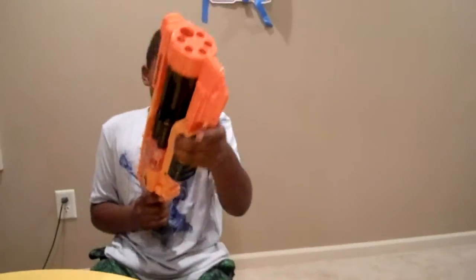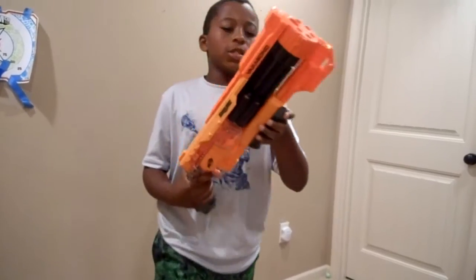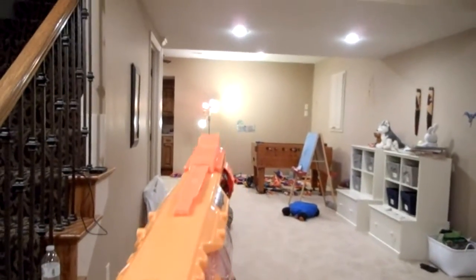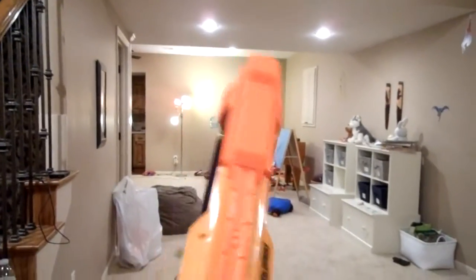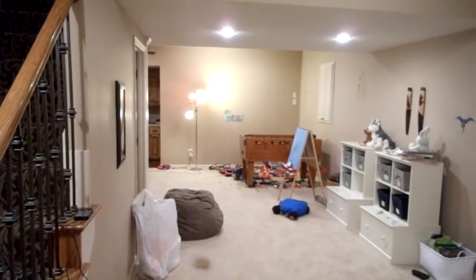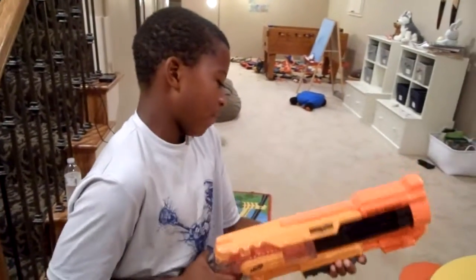Now let's see how it shoots. It shoots this way — pretty easy to see here. This is about 15 feet. Let's see how it shoots. Pretty good! And there is slam fire to it, so that can make it faster — I just figured that out.